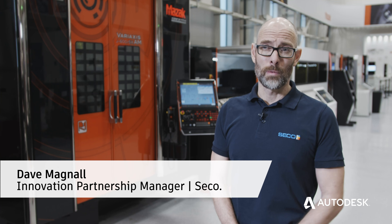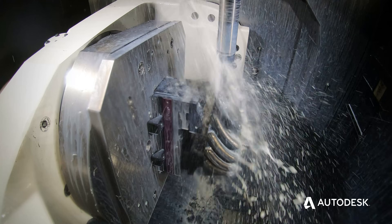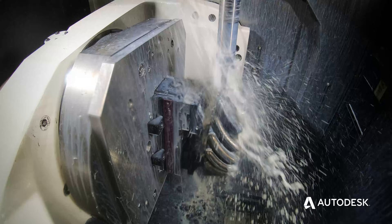Hybrid manufacturing is coming more and more to the shop floor. It's something that as a subtractive manufacturer we could have shied away from, but we've actually embraced it. And seeing this technology emerge in the market has influenced the design of our tooling.